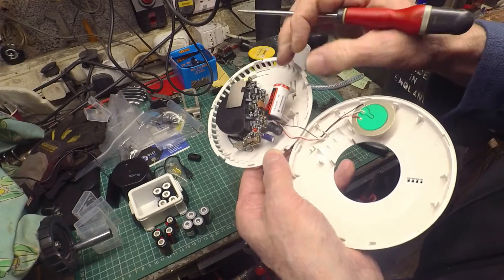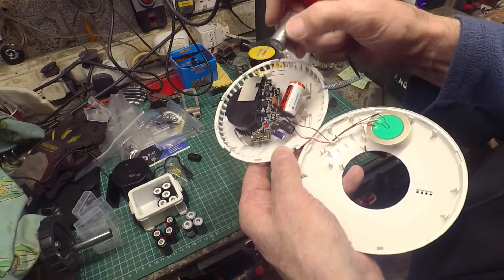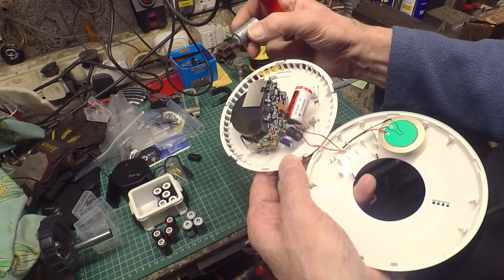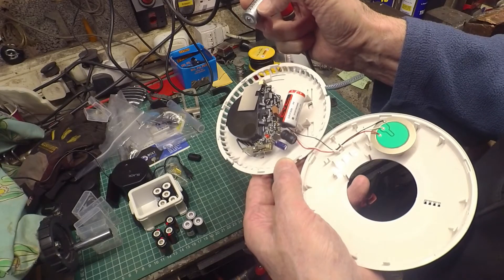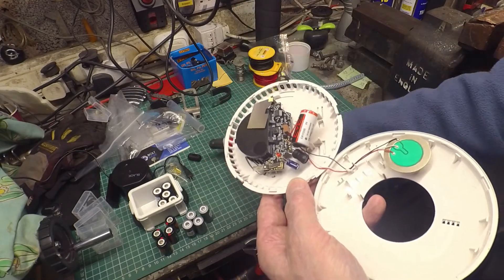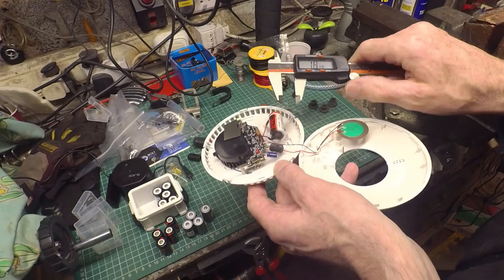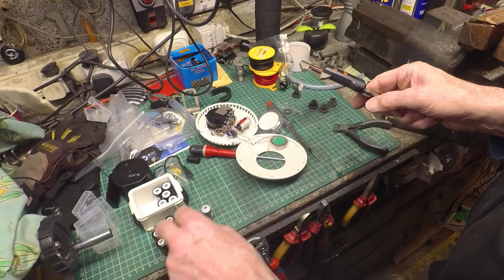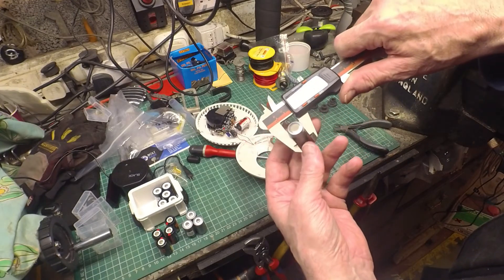I'll look that up — 17335. It looks pretty much identical to a CR... these are CR16340, I think. That's the alternative designation as opposed to CR123. In theory this should be a millimetre bigger — 16.52mm. And these CR123s are 16.53mm, so it's essentially the same. I'm very curious.